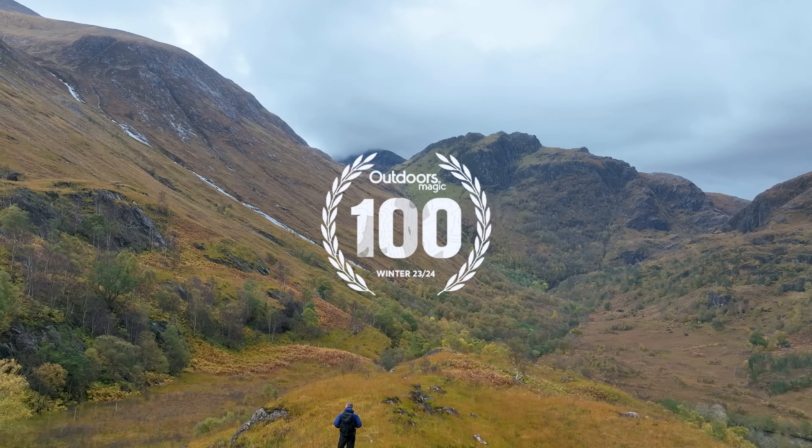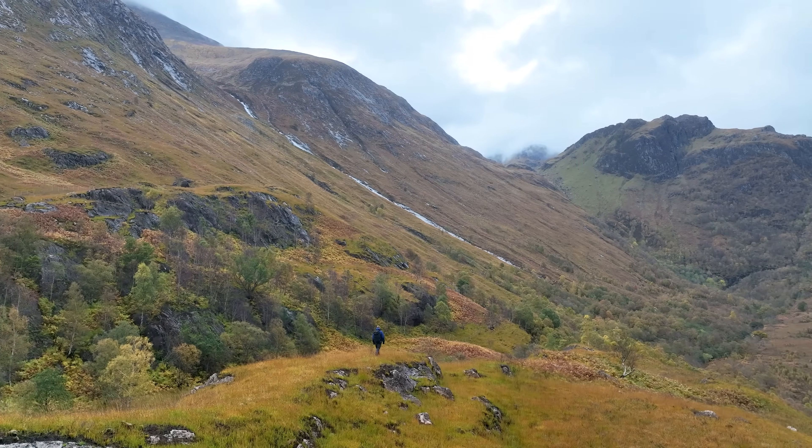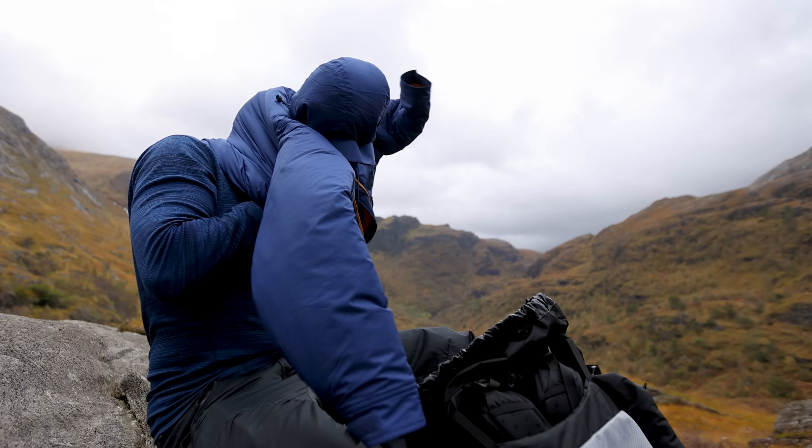Hello and welcome to another Outdoors Magic Gear review. Today we're taking a look at the new Paramo Torres smock, which has made it into our Outdoor 100 gear of the year list. This is a piece designed for mountaineering and hiking in seriously cold conditions, whether you're moving or resting. Let's dig into what makes it stand out.